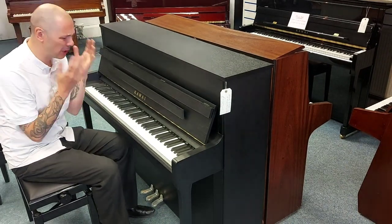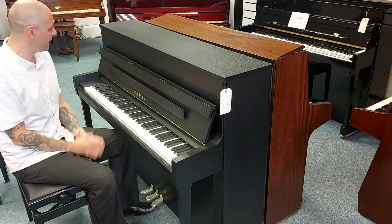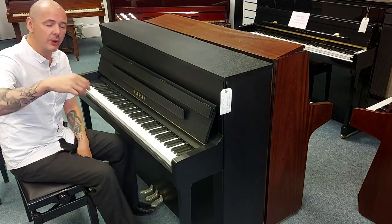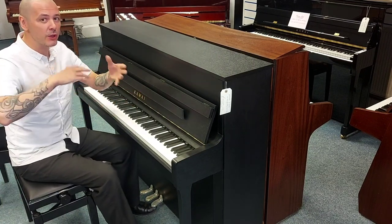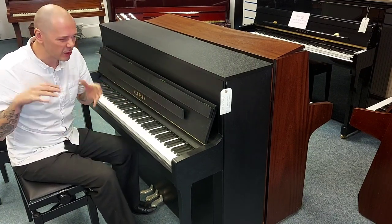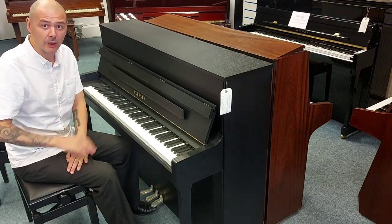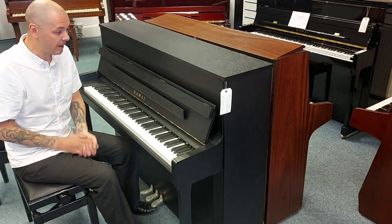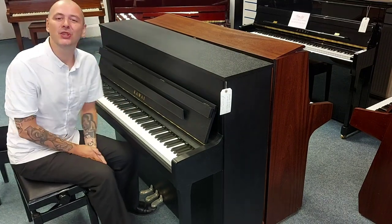Absolutely beautiful — I absolutely love the tone of this piano, it's fantastic, it really is brilliant. So if you click the link in the bio to this video, it'll take you to the website. There's a lot more information there, have a read, look at the pictures, and add to basket and it's yours. Thanks for listening, cheers, bye.